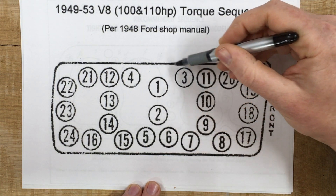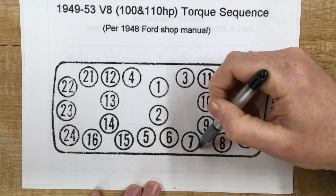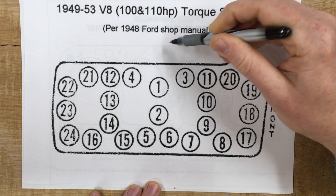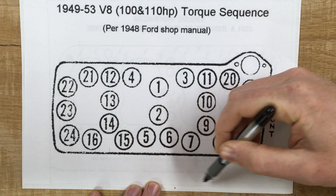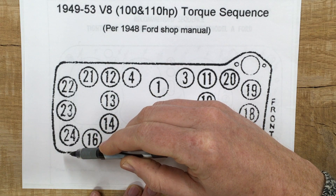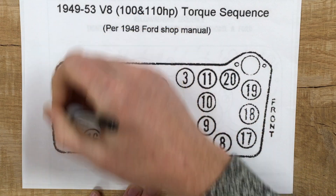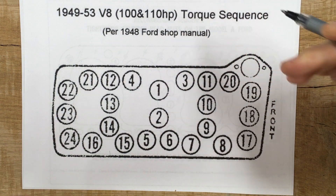The flathead V8 sequence goes one, two, circling around three, four, five, six, seven, out to eight, nine, ten, eleven, circling back twelve, thirteen, fourteen, fifteen, sixteen, circle around again seventeen, eighteen, nineteen, twenty, all the way around to twenty-four. It doesn't bounce around — it just does these rows one right after the other. Is this wrong? No, it's just different.